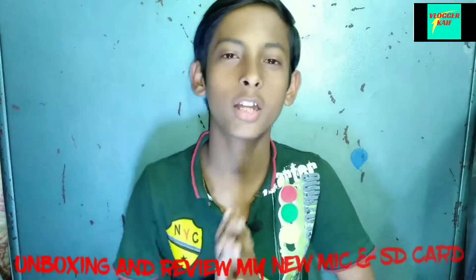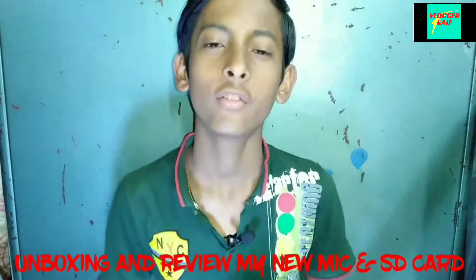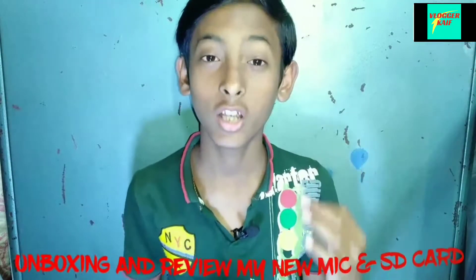Hey guys, welcome to the channel. In this video I am going to do an unboxing which I ordered from MJohns — a SD card and a mic. The SD card is 32GB because in my mobile, storage was not available, so I have also bought a memory card.